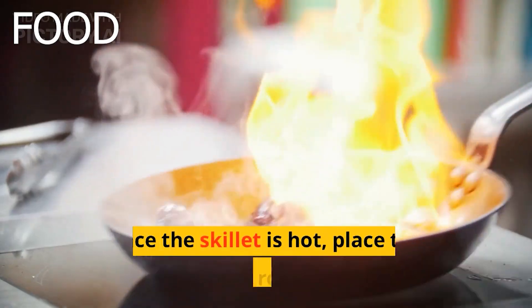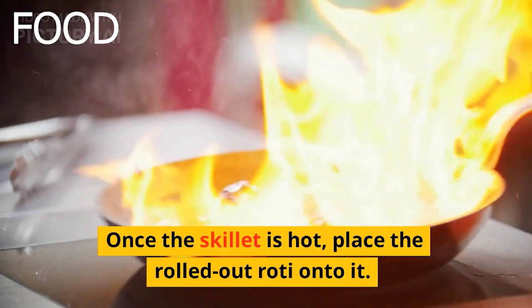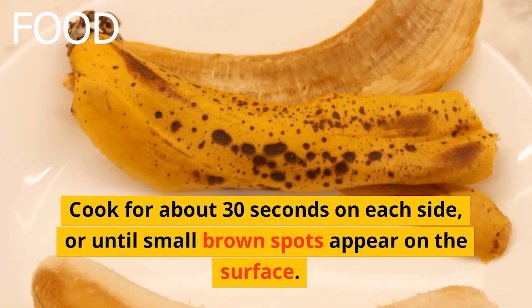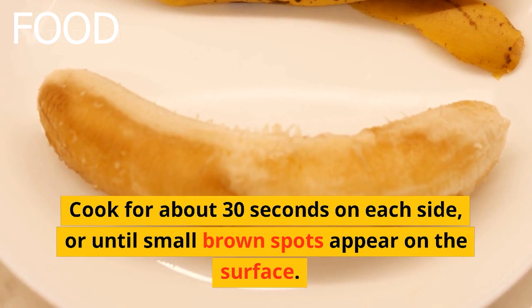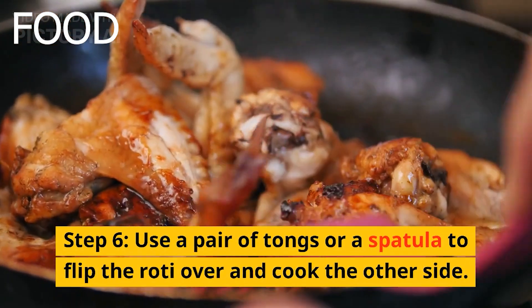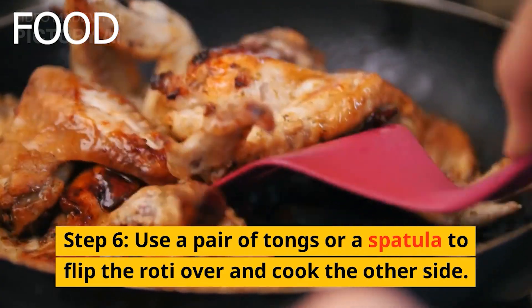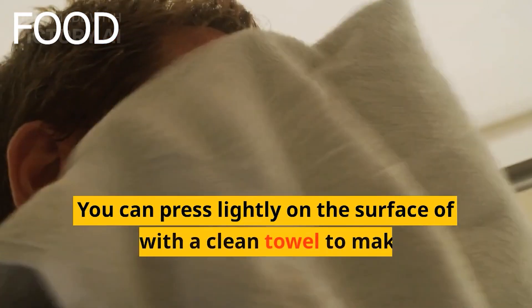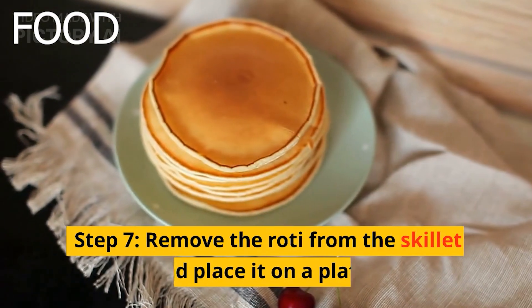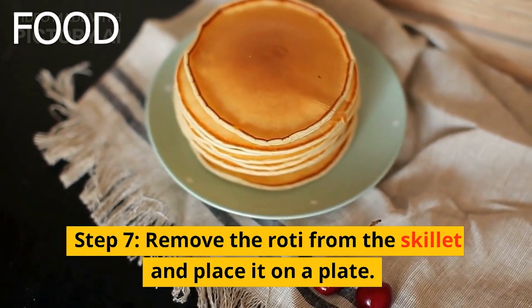Step 5: Heat a nonstick skillet or tawa over medium heat. Once the skillet is hot, place the rolled-out roti onto it. Cook for about 30 seconds on each side, or until small brown spots appear on the surface. Step 6: Use a pair of tongs or a spatula to flip the roti over and cook the other side. You can press lightly on the surface of the roti with a clean towel to make it puff up.